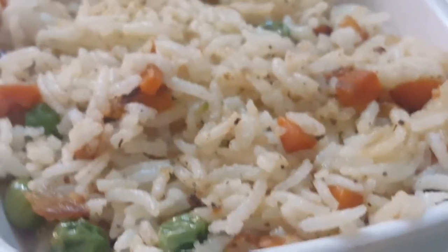Hi friends! Welcome to Thilakha Home! I am going to prepare my special lunch with vegetable fried rice and gobi manchurian.